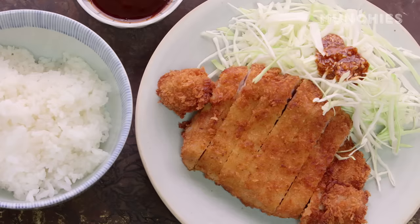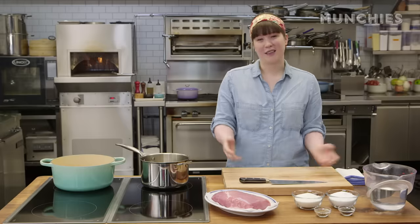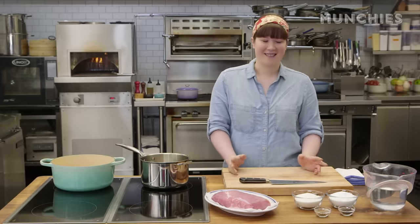There's a tradition of eating tonkatsu before a test, competition, sporting event, or whatever. So people are like, I'm going to eat tonkatsu because it's going to mean that I'm going to win. I usually eat it on my birthday. It's just a thing that I do.